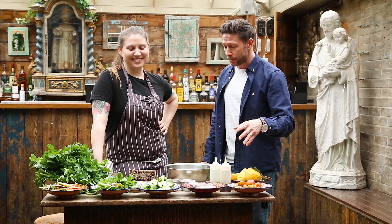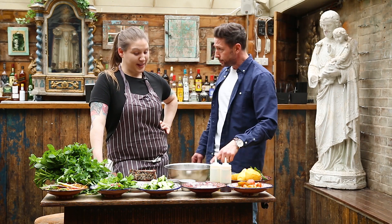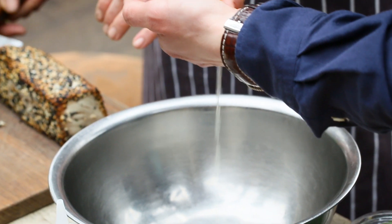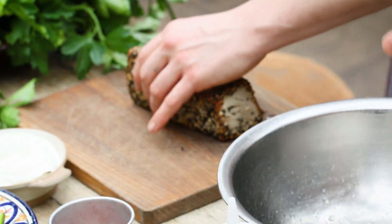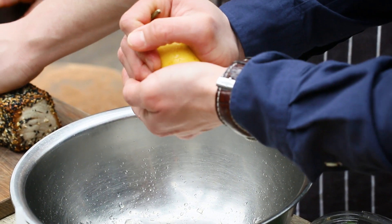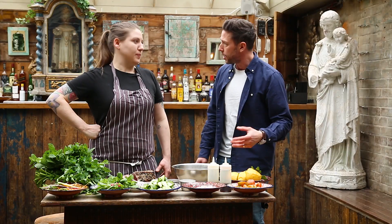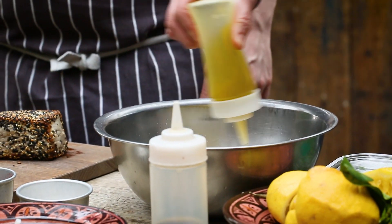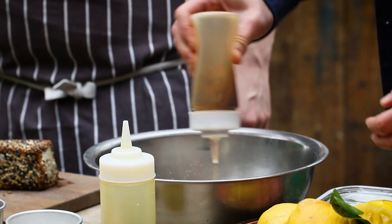With this beautiful springtime dish, they move up to the conservatory where it's nice and light and vibrant to serve it up. For the dressing, Kat squeezes Amalfi lemons making sure there are no seeds, then adds a nice big pinch of sumac, a little bit of olive oil, and a big squeeze of sesame oil.